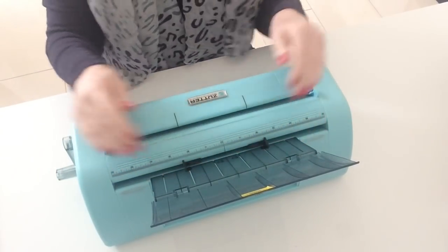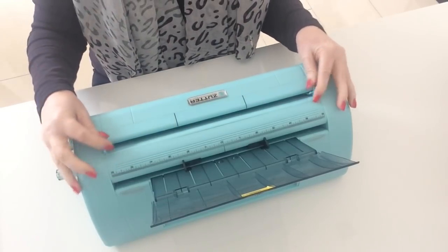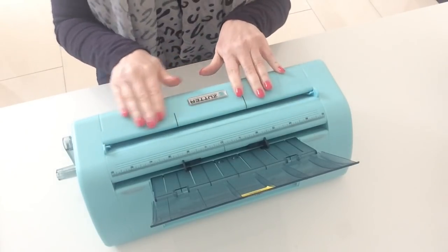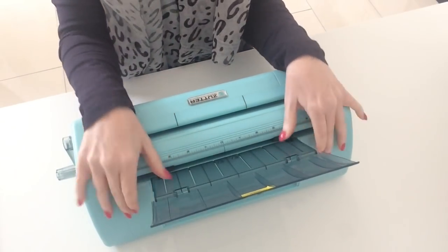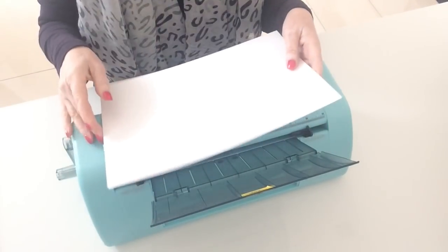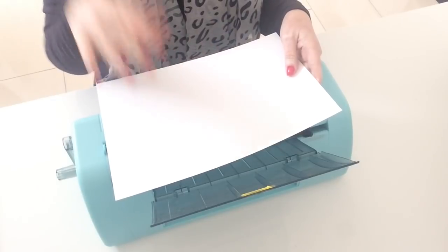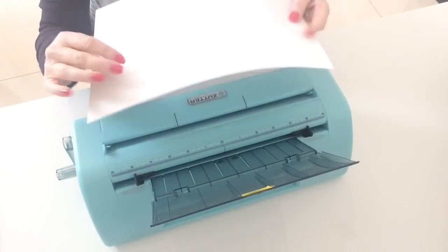The front section only takes 12 by 12 and will automatically cut it into three — these were originally brought out for scrapbookers. I'm going to use the back slot and open the guide because I want to cut my A4 card in half on the long side to get what we call A6 cards, which I think in the US and other parts of the world are A2.